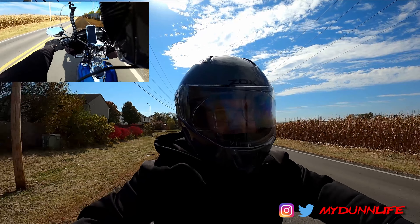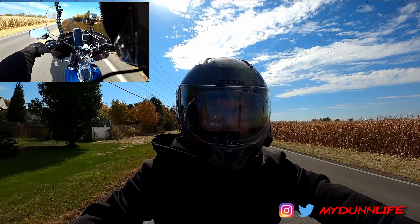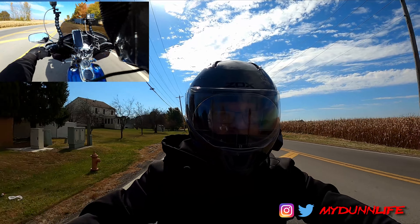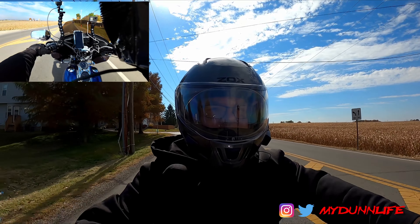When we got home from Tazewell, Virginia, I literally pulled the bike in — didn't stop for fuel, went straight home — and I literally didn't pull it out for two months.